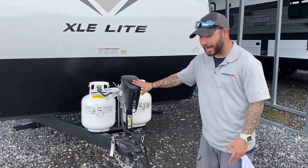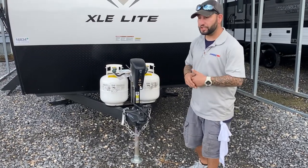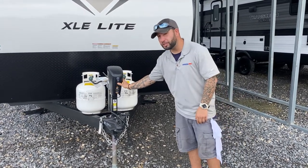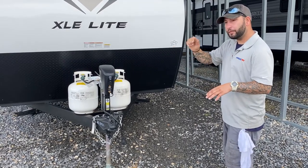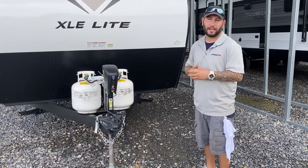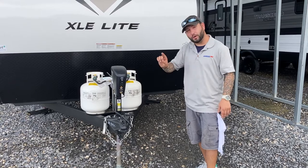Up front you have your electric tongue jack — very simple, extend and retract just to get on and off of the truck. It'll actually serve as a pretty good tool to level your camper. I don't ever perfectly level my camper. I get it level and then hit it up just a notch because I don't want standing water on the roof. I go right above level so the water goes to the back of the camper, not the front. Don't get too crazy with the angle, though, because your sinks won't drain right and your shower won't drain right.